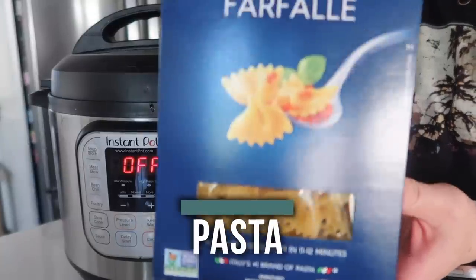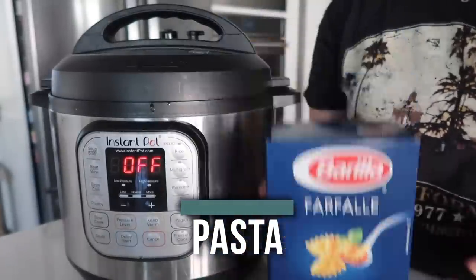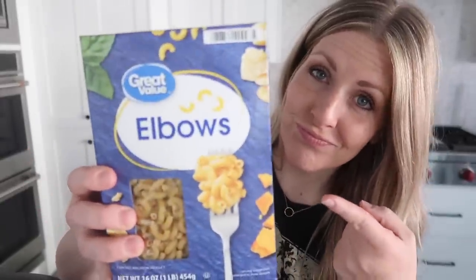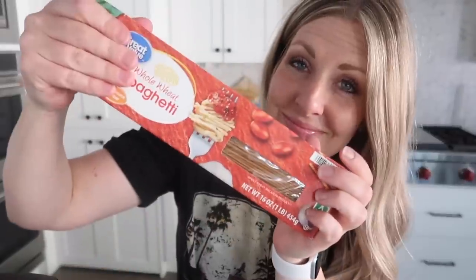Number three is pasta. I hated making pasta on the stovetop because it always boiled over. In the Instant Pot, you put the pasta in, you cook it, and you don't even have to think about it because it's not going to boil over. The size doesn't matter either — whether it's elbow macaroni, ziti pasta, or even spaghetti noodles — it'll all cook for four minutes.